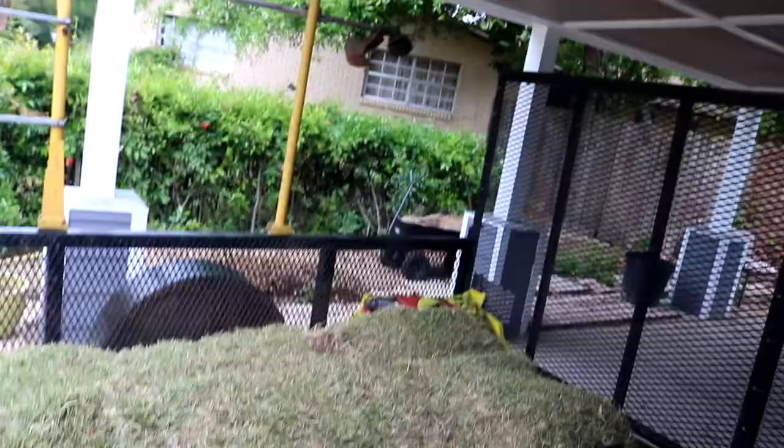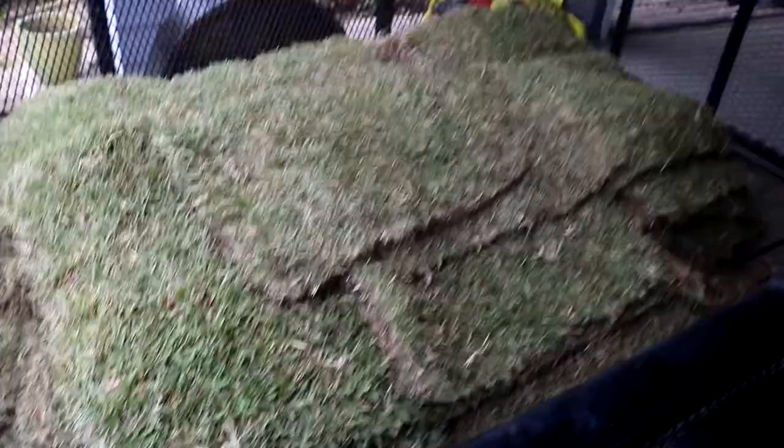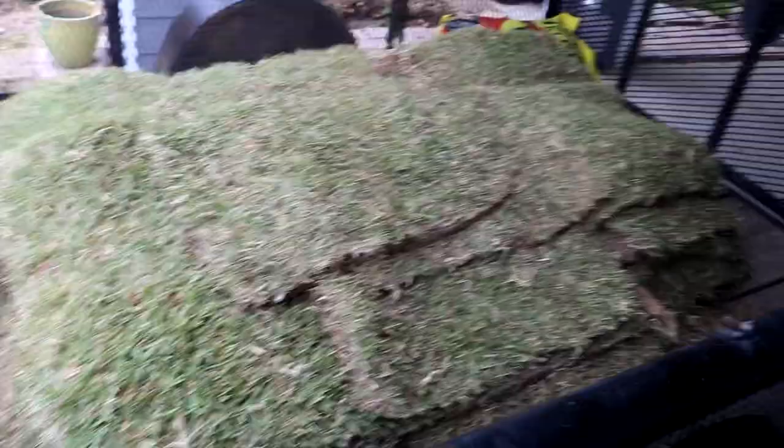The only downfall of zoysia is it stays brown up until about mid to early April, whereas St. Augustine never really turns brown — it kind of stays green all year. As for varieties, there's Palisade, Ultimate, and Emerald. Our sod farm has their own kind called Palisade. It's a little less aggressive than Emerald, so a little bit easier to manage if you're trying to contain it in one yard and not have it spread into a neighbor's yard.